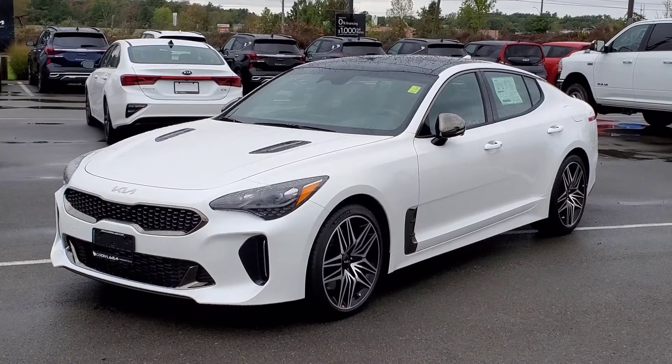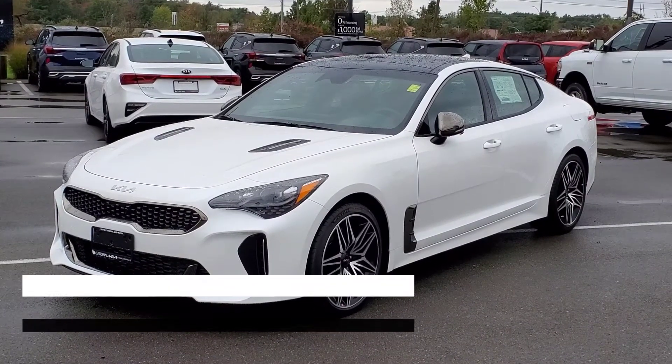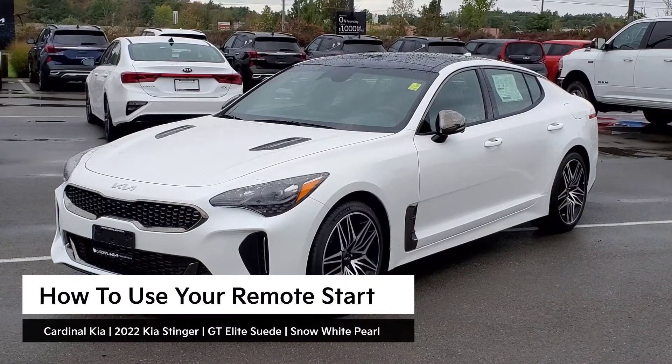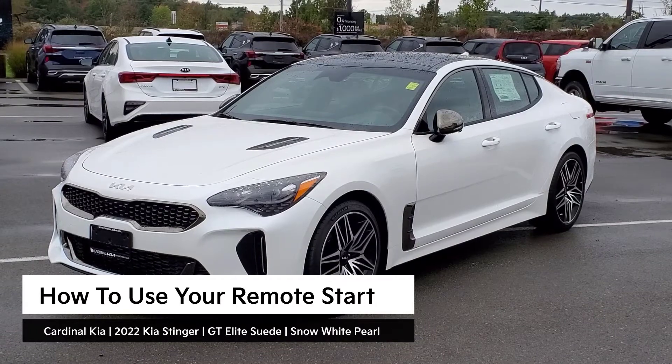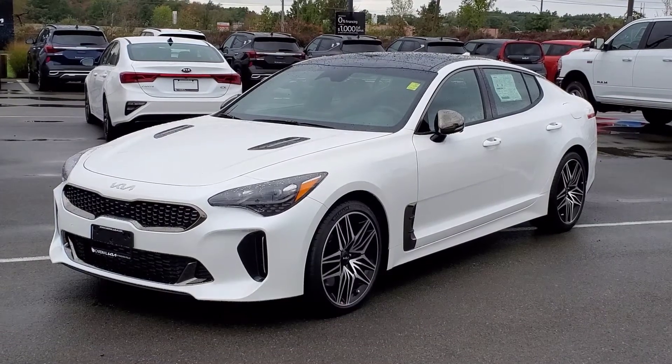Hey guys, it's Andrew from Cardinal Kia. In this video, I'm going to show you how to use the factory remote start on the 2022 Kia Stinger. I have in front of me a GT Elite All-Wheel Drive Suede Package in Snow White Pearl. Let's get started.